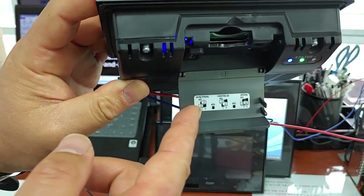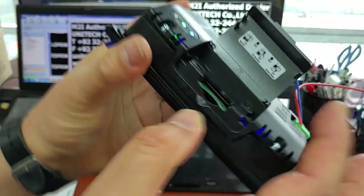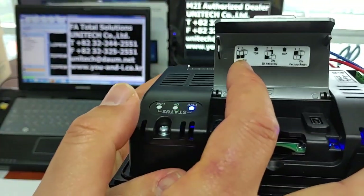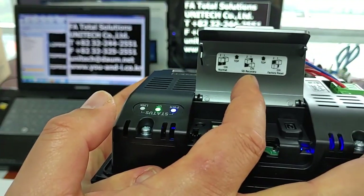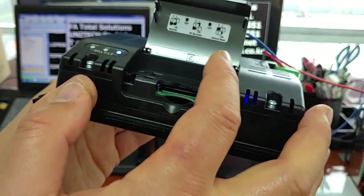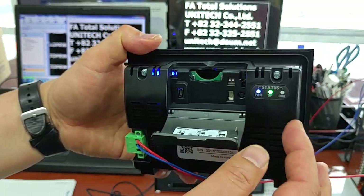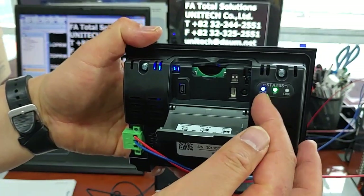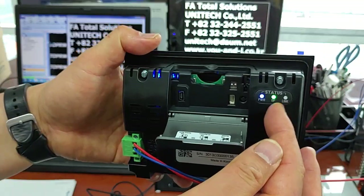If you want to change the mode: Normal, SD Recovery, or Factory Reset — you can change it. Status LED bar: power LED, operation LED, link LED.